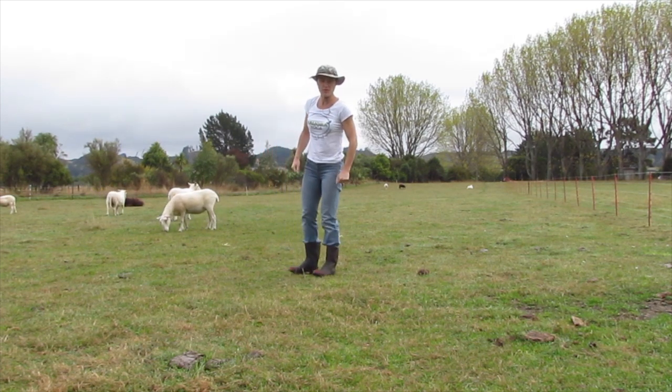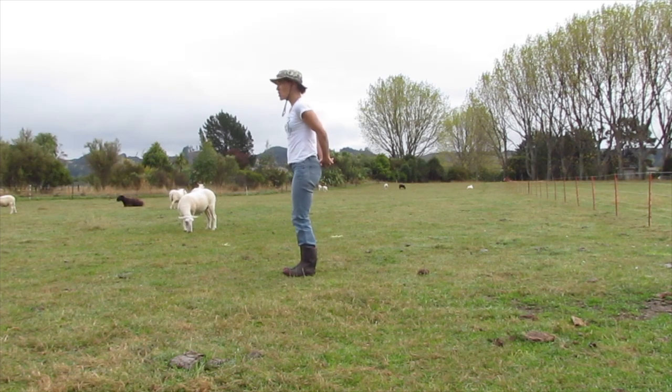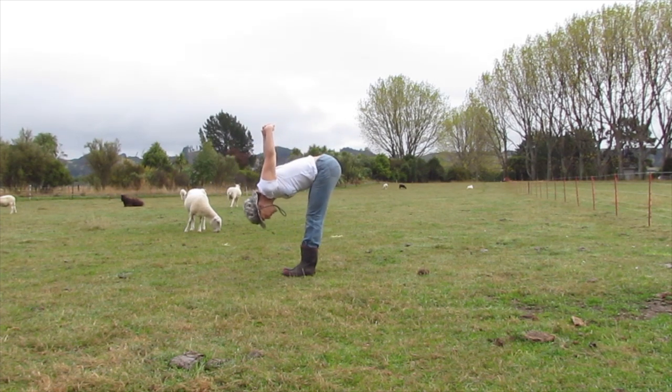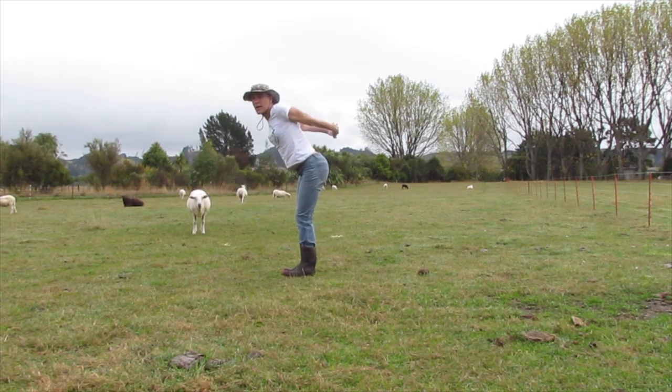This is a personal favourite of mine — really good chest opener. Interlace the hands together behind the back. Breathe in. Tall spine, shoulders down. Breathe out, folding over, hinging at the hips. Bring the arms up if you can. If this is a bit tough, you can just bring your hands down your shins towards your toes. And breathe in, slowly back up.